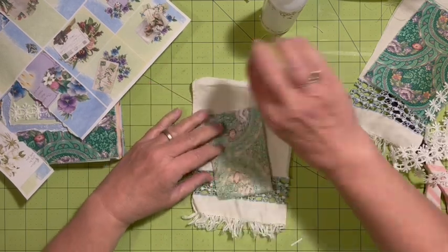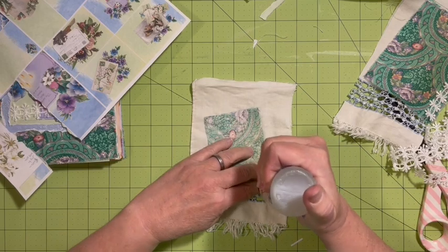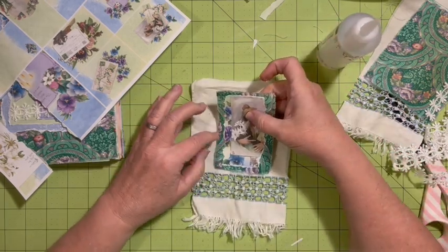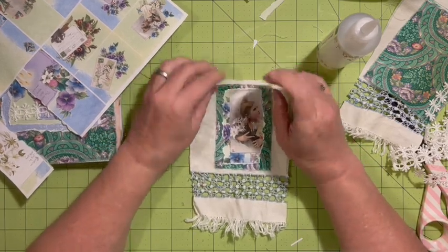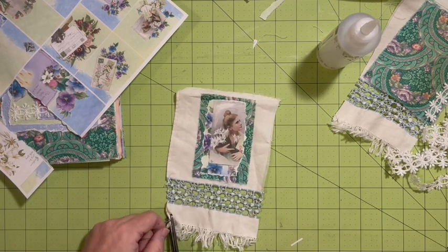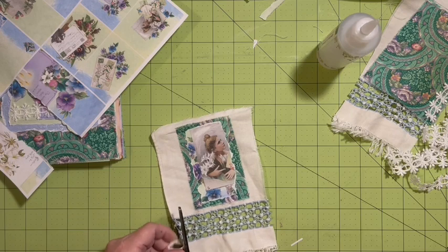I'm going to go ahead and put this on here. I was thinking I would stitch it, but I don't think I'm going to. I'm going to try and get this in the center if I can. Looking at it — I had a feeling I would change my mind about this — I'm going to cut that edge off.